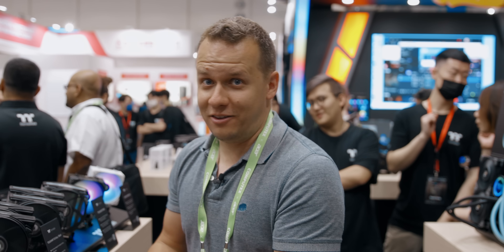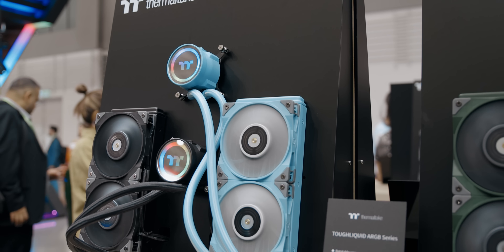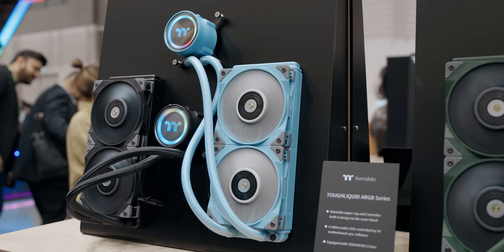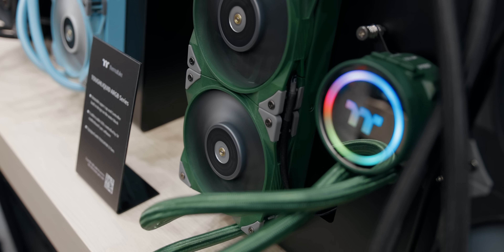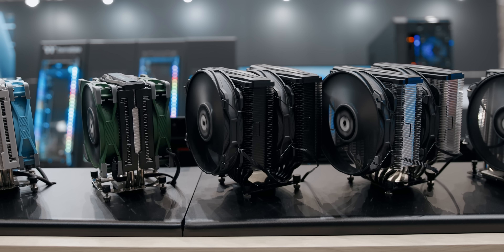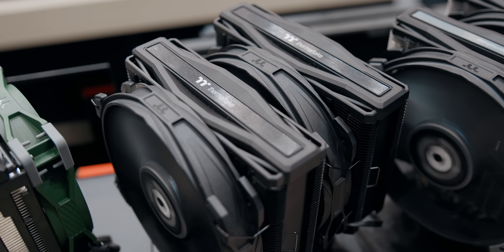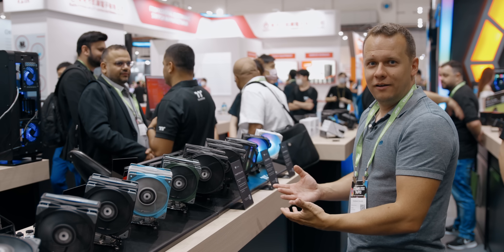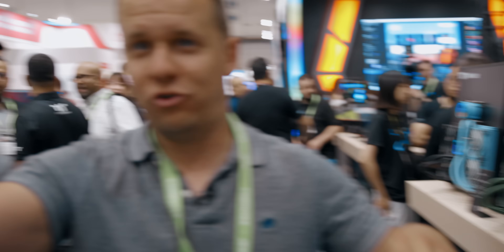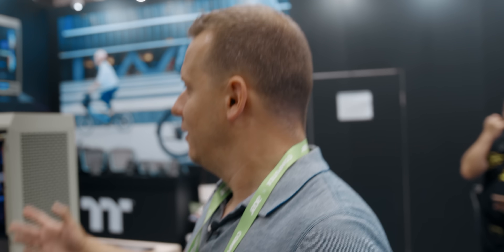Color options are nice to have, provided they go with other things in your case. Luckily Thermaltake has you covered because these colors appear basically everywhere — you've got them on the air coolers, you've got them on their AIOs. The Toughair 710 with the problematic mounting system is also available in matte black, so if you want to spend $110 and hopefully see an upgraded mounting system after this video, you have that option.